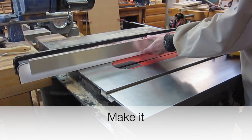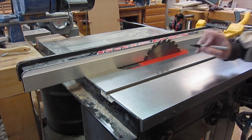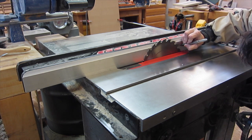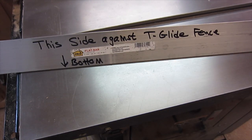I've got a piece of aluminum, one-eighth inch thick, and I've cut it to the same length as the fence. Now I can mark the location of the blade so that I don't put any metal fasteners in that area. I've also marked the bottom and which side goes against the fence for future reference.